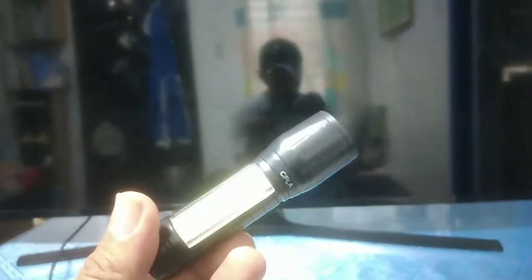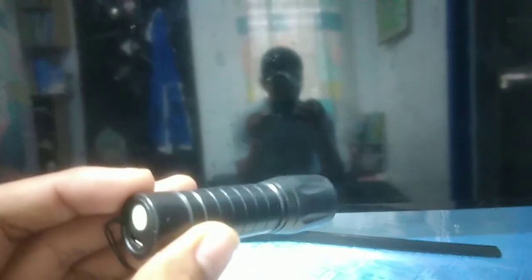Papakita ko din sa inyo kung yung backlight na LED ba talaga ang sira sa gaya nitong TV. Paano i-identify kung backlight ba talaga ang sira. Magamit lang po tayo ng flashlight. Sa pamamagitan nito, ma-identify na natin kung backlight ba talaga ang sira. Try natin.